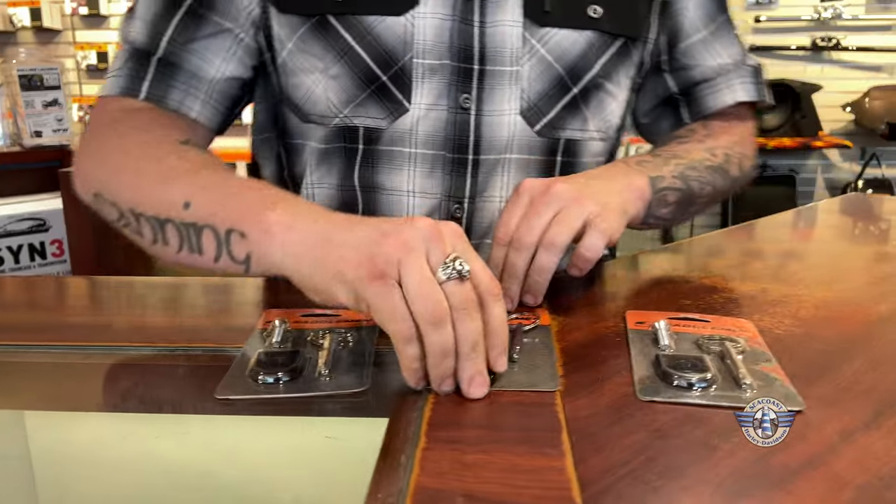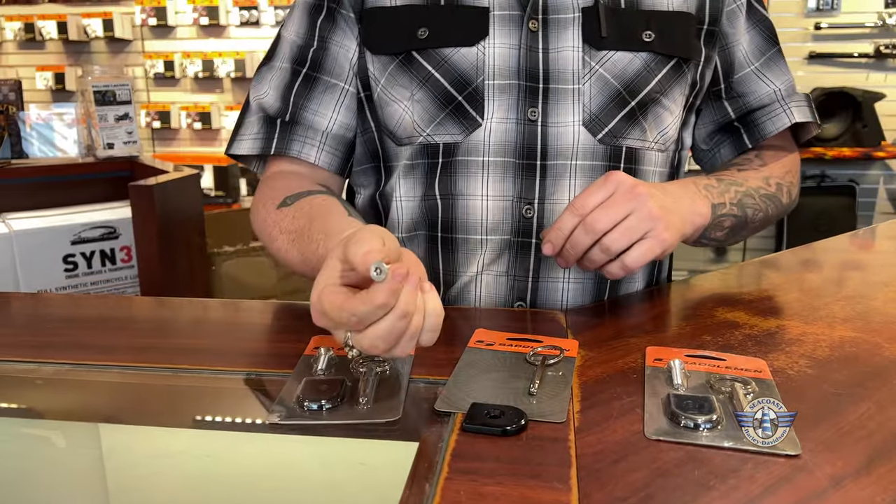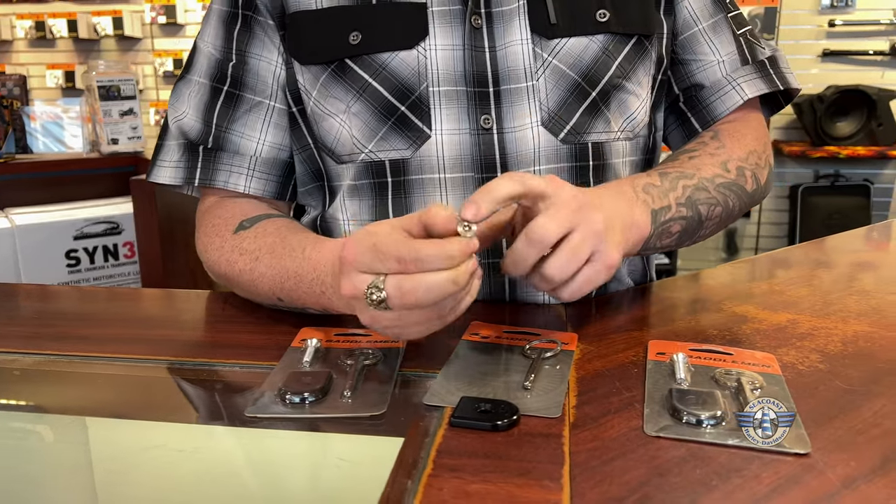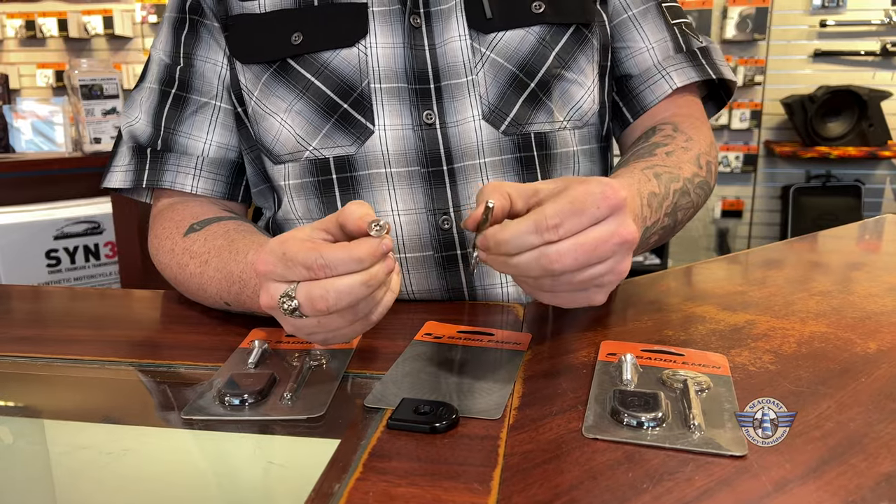It gives you a little metal tab you cover your seat tab with. It's a standard threaded screw like your thumb screw or your Phillips head, but inside of it is a safety Torx. They do give you the tool to take it off as well.